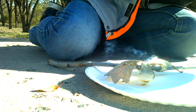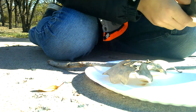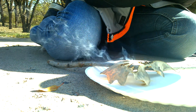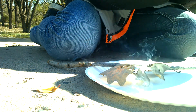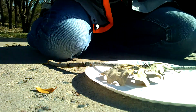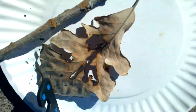Burn through the stem. The stem looks burned but not burned enough. See that? That is progress, I tell ya. PROGRESS.